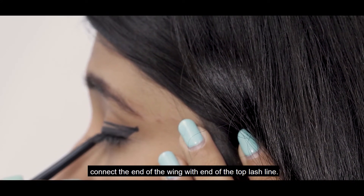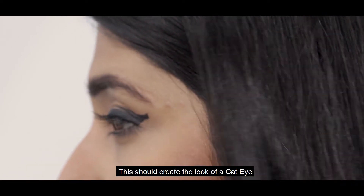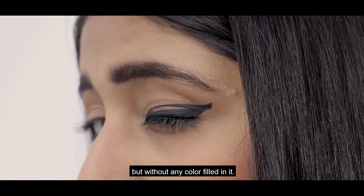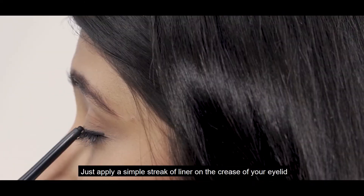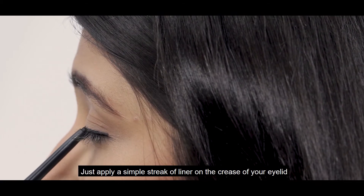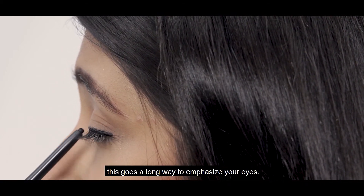Connect the end of the wing with the end of the top lash line. This should create the look of a cat-eye but without any color built in. The second one is the French tip — just apply a simple streak of liner on the crease of your eyelid. This goes a long way to emphasize your eyes.